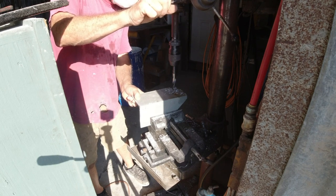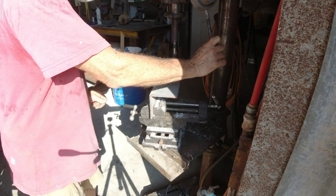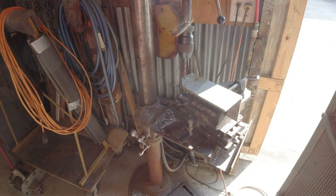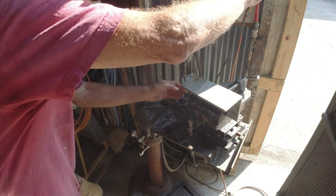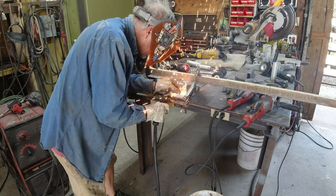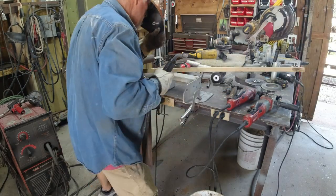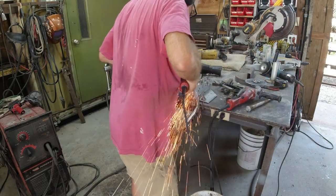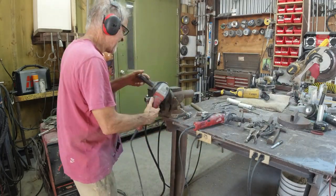I had to drill it for the axle, which is 5/8 inch, so that took me three drills — I drilled a quarter, then a half, and then the 5/8. Then I drilled two half-inch holes to bolt it to the frame, and I welded it together with a little channel separating the two angles. That's to keep it from flopping over sideways since I only have one bolt in the frame on each side. I put it together and bolted it up.